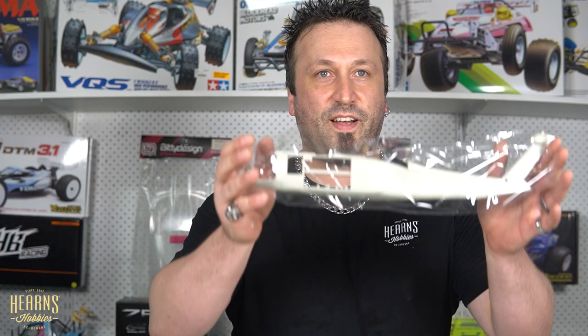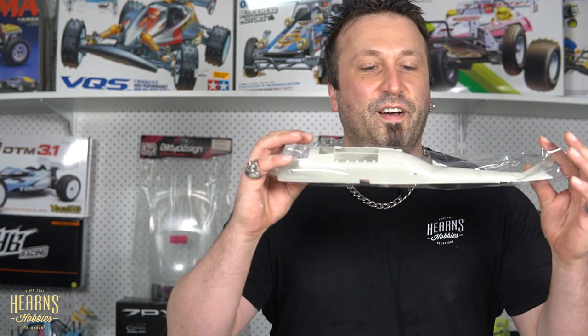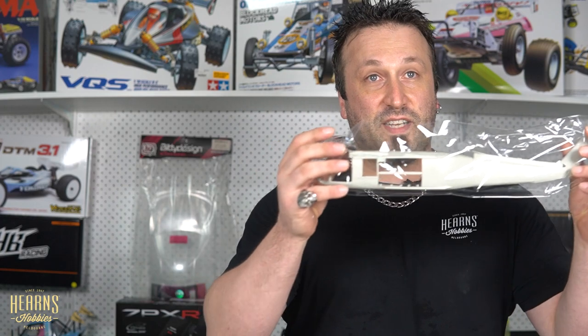Let's look at that — nice, big, beefy 1/35 scale kit. That's going to look fantastic once it's completed.